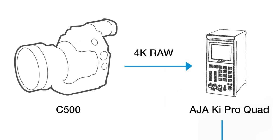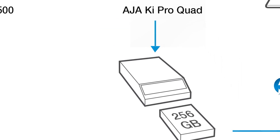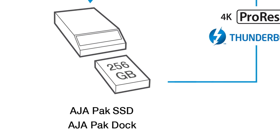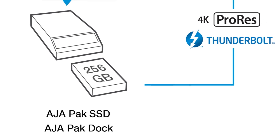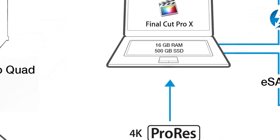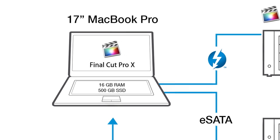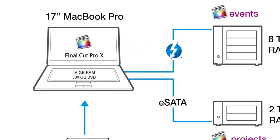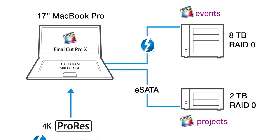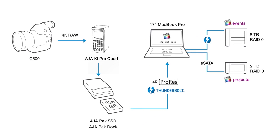When importing 4K ProRes into Final Cut Pro X, I decided to have Final Cut Pro X automatically create half-size ProRes proxies for editing. This is simpler than importing a second set of HD proxy files. Half of 4K is 2K, so I cut this reel using 2K ProRes proxies. The full 4K ProRes files also played pretty well on my 17-inch MacBook Pro, so I had a choice to view and edit using the original 4K ProRes files or the smaller 2K proxies, switching back and forth easily. The final deliverable for the online version you're looking at is HD in the form of ProRes HQ.